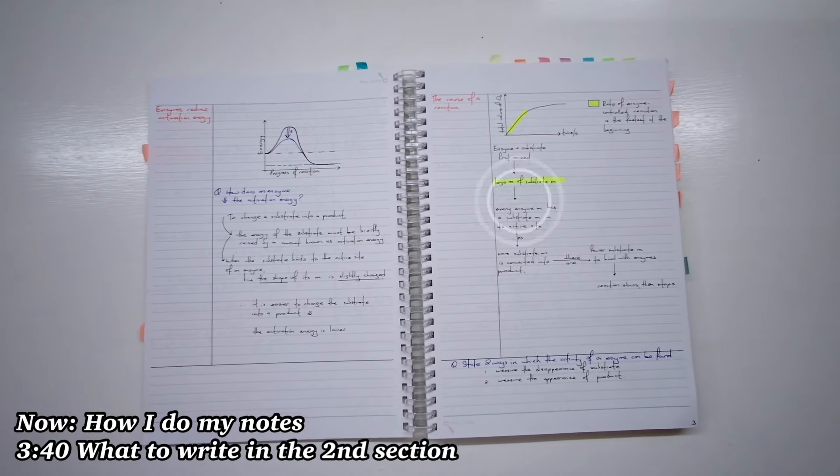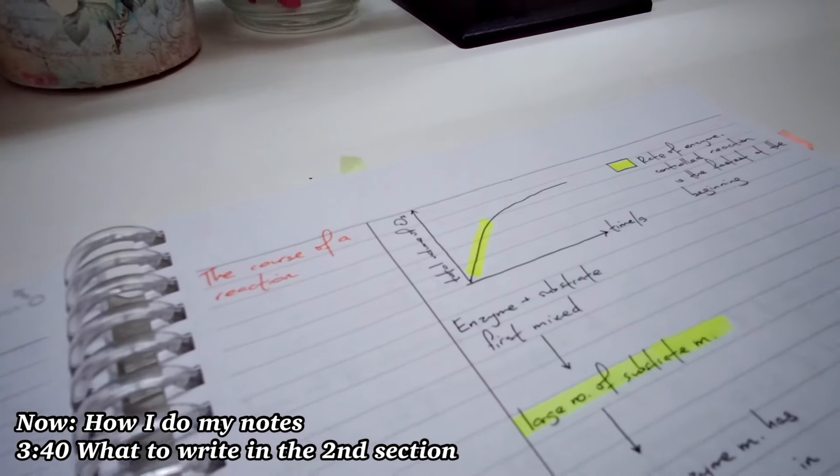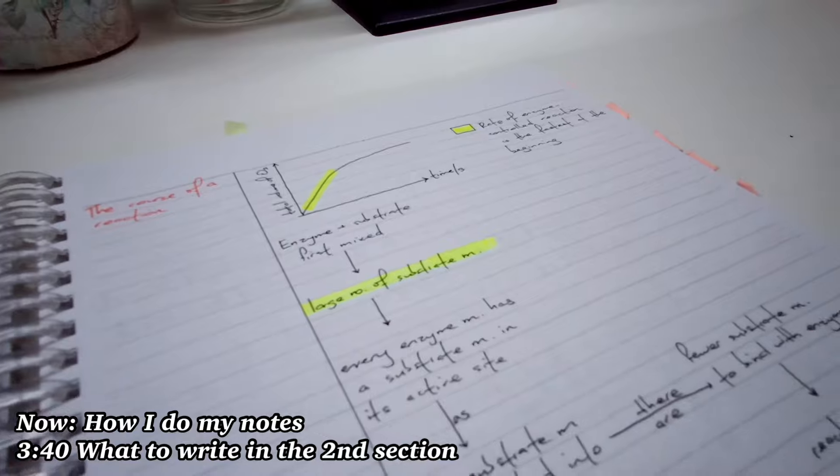I like to draw flowcharts for any processes or information that needs to be revised in chronological order.